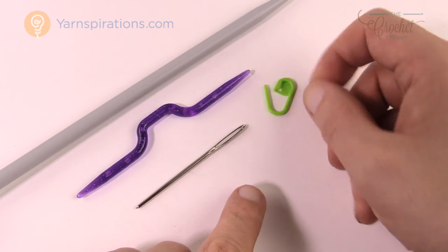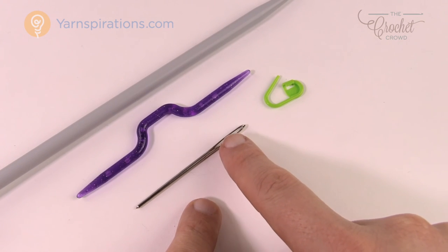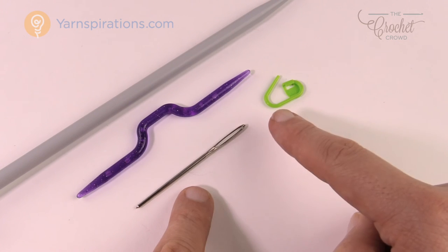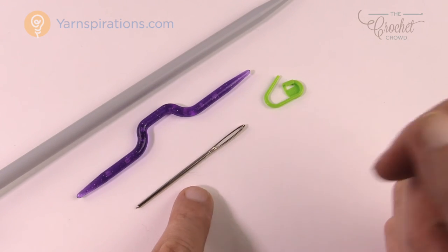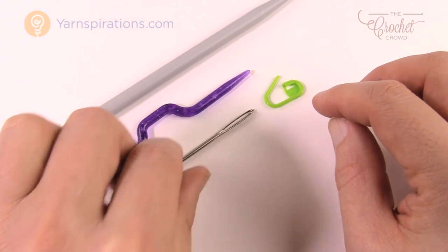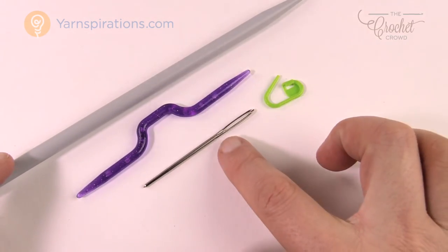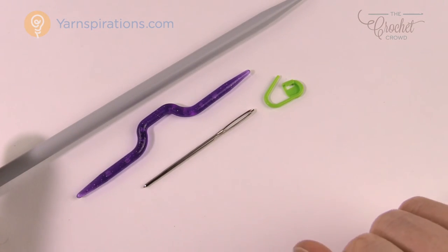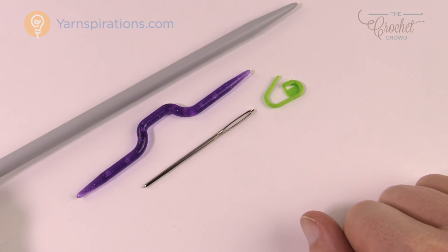There's also a tapestry needle, which is really quite handy for finishing. It allows you to hide your loose ends from the beginning tail, the finishing end, and any imperfections that require a needle to fix. This is a definite one you want to get right away. So to summarize: you'll need a set of knitting needles — I'd go circular — plus a tapestry needle and a ball of yarn to start learning. Everything else shown here is optional until you're more serious about knitting. Until next time, I'm Mikey on behalf of The Crochet Crowd and Yarnspirations.com.